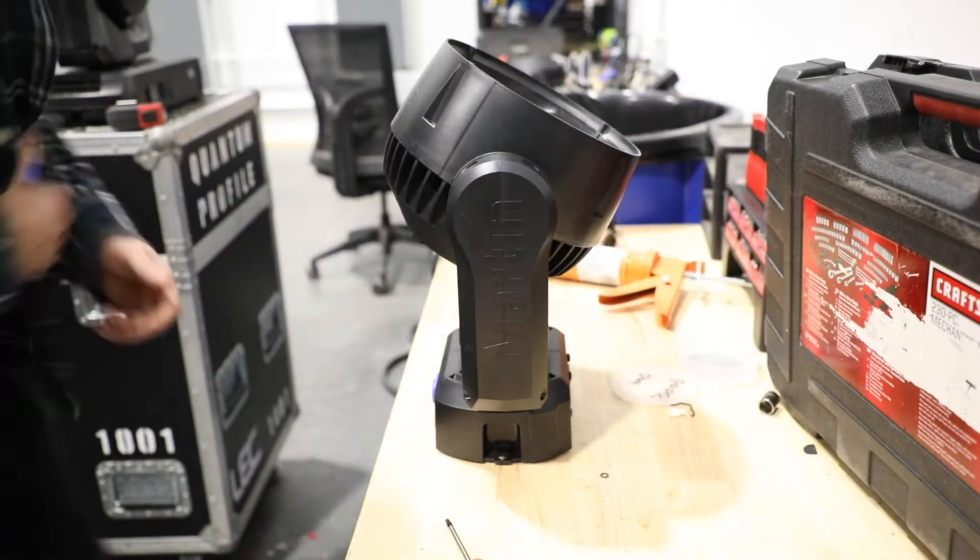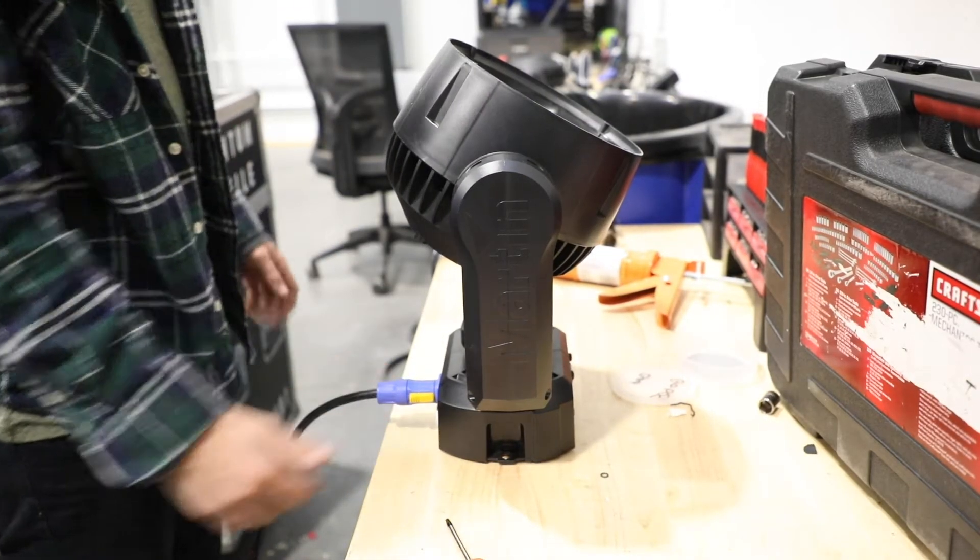One of them was the fixture simply didn't power up, but I knew it was the power supply because there's a red LED in the base that turns on when the power supply is getting power. So here we can see PowerCon plugged in, no power to the head, and I can move it freely.